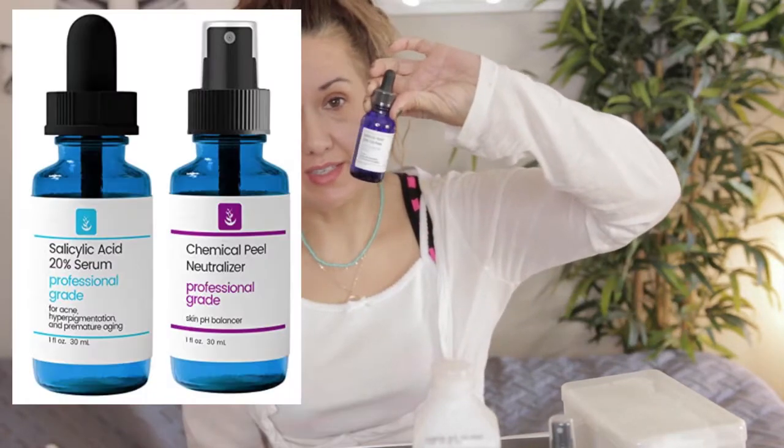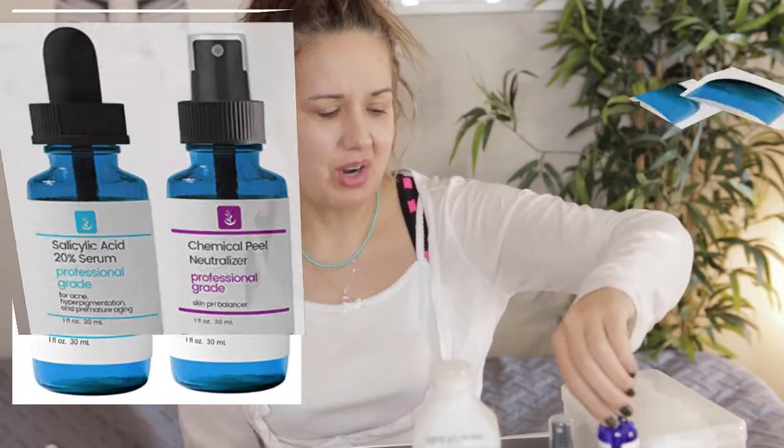Welcome to my channel. Today I am doing a 20% salicylic acid peel. This is a weak one — it's like an elementary home chemical peel. You're not going to see those dramatic over-the-top results or scary pictures you see online. This one's really easy, and you can do it every two to three weeks. Salicylic is great for acne, blackheads, and premature aging.